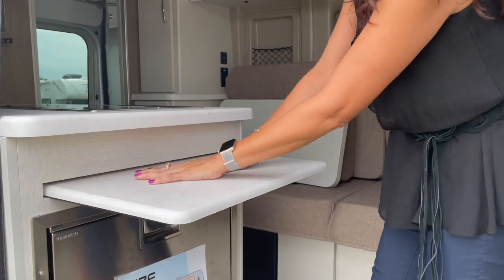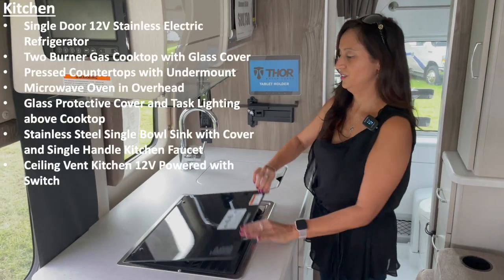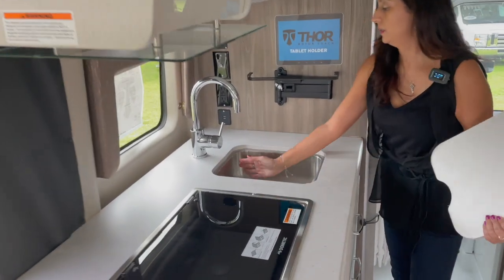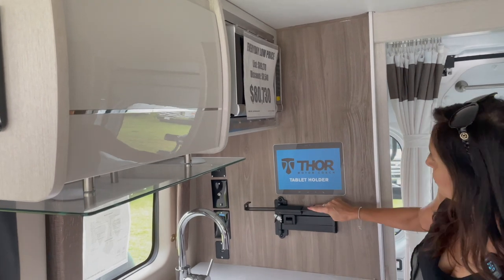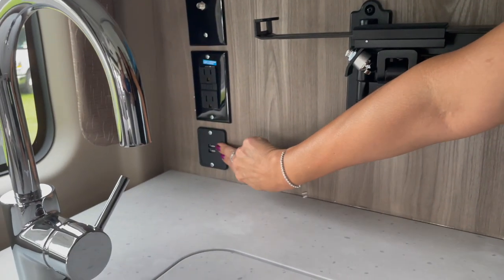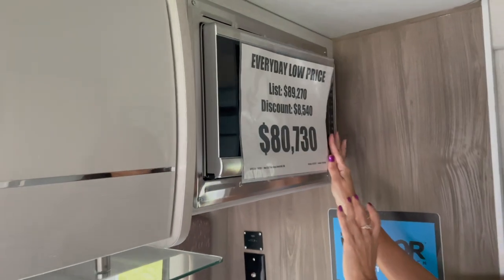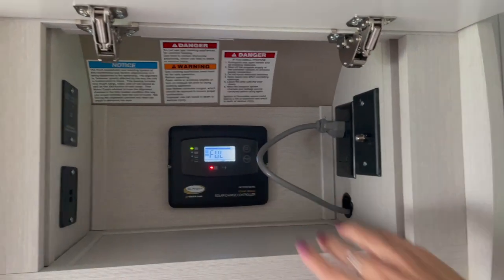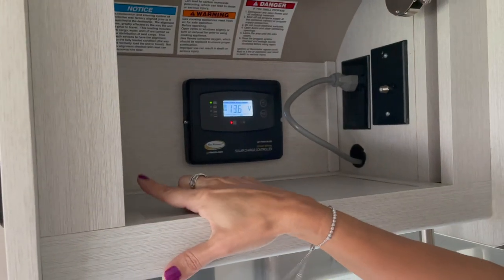There's a nice pull-out work surface cutting board area and lots of counter space. There's a two burner Dometic cooktop with a cover, and the sink is to the right — it has a nice cover, it's a good size, and has a curved faucet. There's a tablet holder on the side of the counter, along with HDMI, coaxial cable, two 110 outlets, and two USB ports. Up above is the microwave — it's a good size, though not convection. To the left of the microwave and over the cooktop is a cabinet that houses the solar charge controller, coaxial cable, a 110 outlet for the microwave, two USB ports, and the inverter switch.